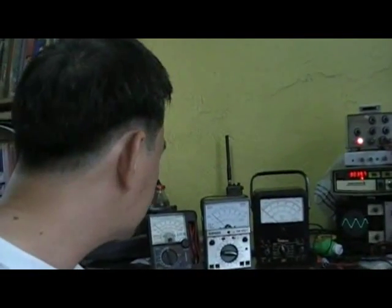Okay, it's May 7, year 2009. Let me show you one of my multimeter collection. My oldest multimeter is the Simpson.